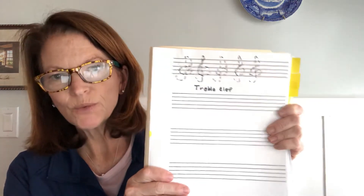A treble clef is what we use in music to designate the right hand for the piano, or if your voice is higher, or if there's an instrument that's higher. You use the treble clef to tell your brain that the music is going to be higher — the notes will be higher.